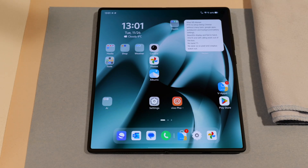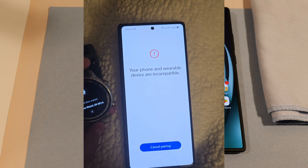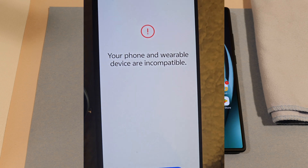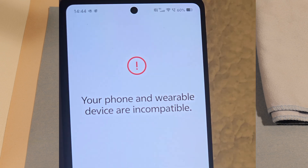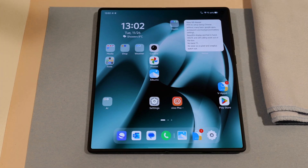One more thing to note with a Chinese ROM: there is no Wear OS support. People using the Google Pixel Watch — it will not be supported or work on here, and so far I have not found any tricks to get that watch to work. Another watch I use is the OnePlus Watch 2R. With that you download OHealth and log in, and it seems like everything is going to work, but then all of a sudden it will pop up and say device and phone not supported.